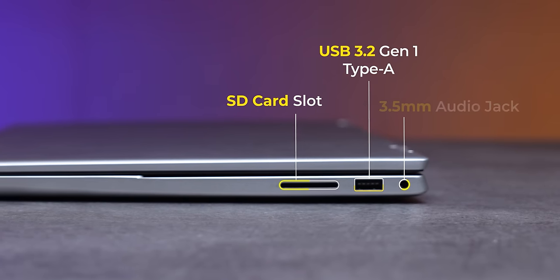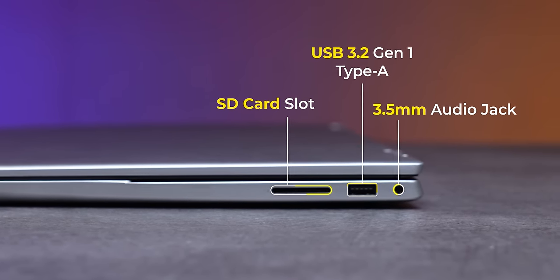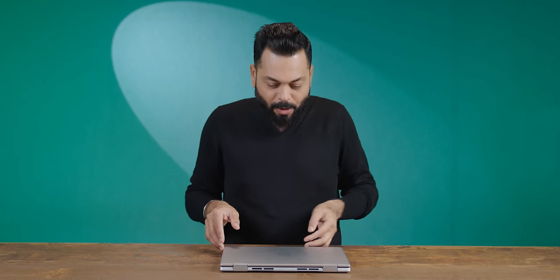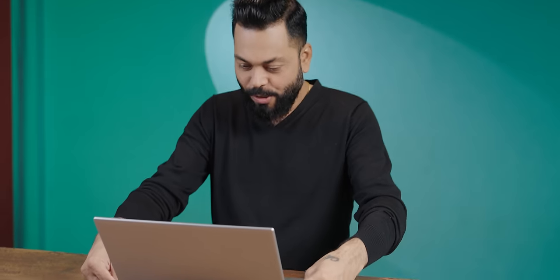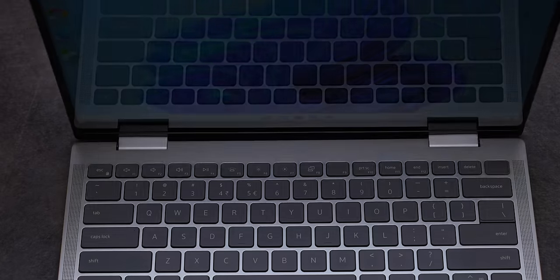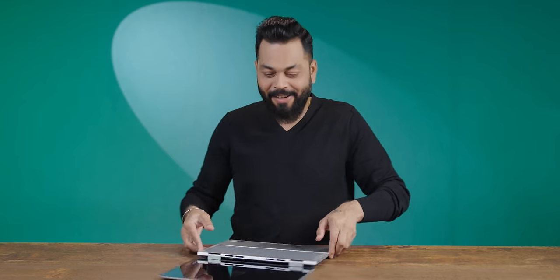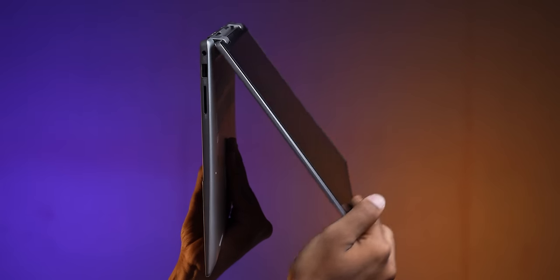It's right in the middle. On the side you get USB Type-A and a 3.5mm jack — the 3.5mm jack is positioned a little toward the back this time. Now let's open it. You can see a slight raise from the hinge design. It opens all the way — not just 180 degrees, it goes to 360 degrees.